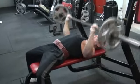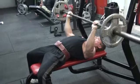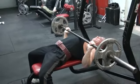Three, two, one, up — boom. Three, two, one, up — boom.